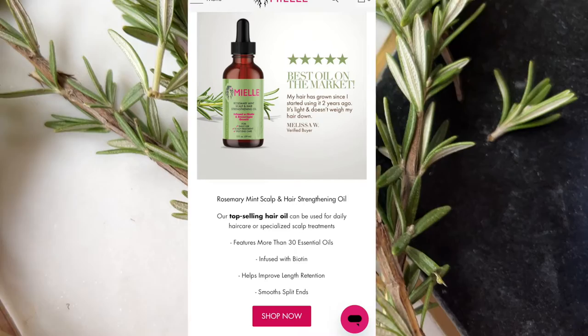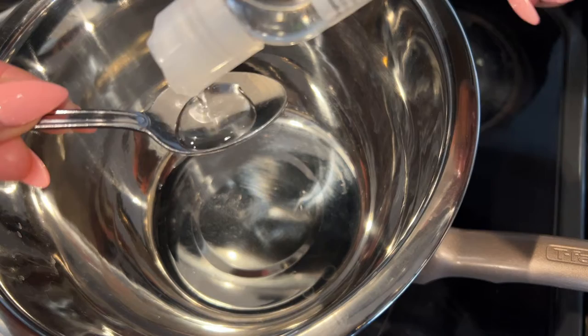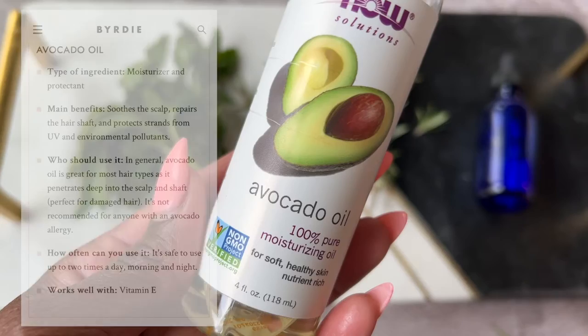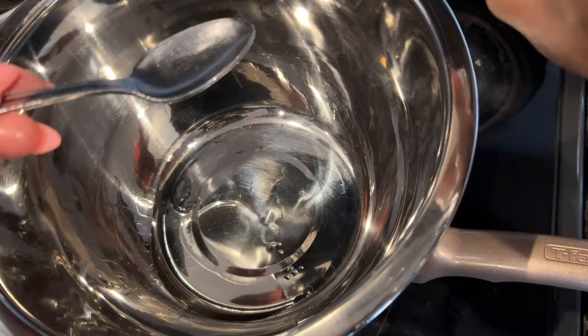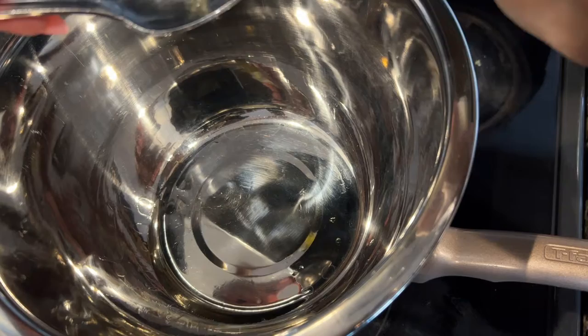Sweet almond oil, because it's known for hydration, softness, and anti-breakage. It's also rich in antioxidants, healthy fats, and hair-helpful vitamins such as A, B, D, E, and zinc. I'm adding avocado oil because of the moisture — it soothes the scalp and repairs the hair shaft, and it protects the strands from UV and environmental pollutants. I've used avocado oil for quite some time now and it makes my hair so soft. I chose grapeseed oil because of the moisture and shine it provides, and also because it's very lightweight.